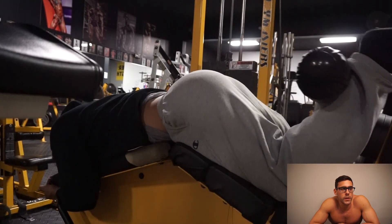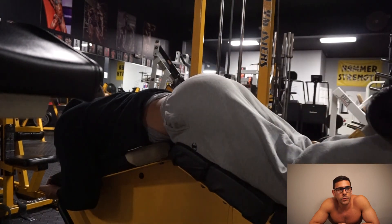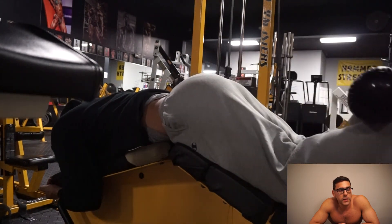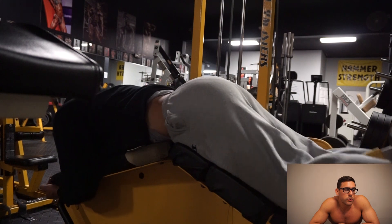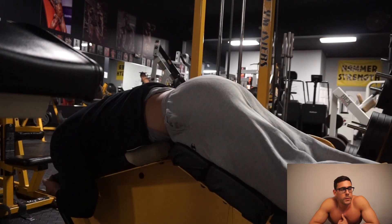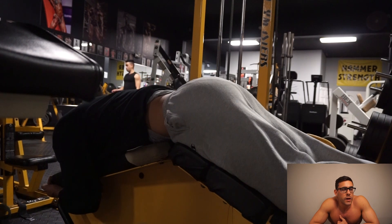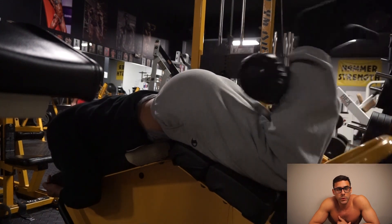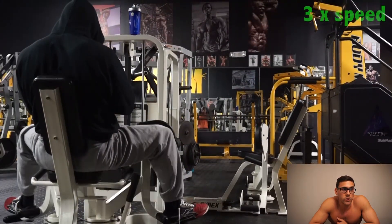Next exercise was hamstring curls — about four working sets. The first set was a straight regular set, and every set after that I did 7 to 10 reps of the top half portion. By the last set I was pretty fried, then I went into the full range to really destroy myself. I had mentioned a couple weeks ago that I'm tapering off leg days — not killing myself since it's not worth impairing recovery in other muscle groups. But this was still a pretty tough leg workout, and I posed a couple hours after, which went well.